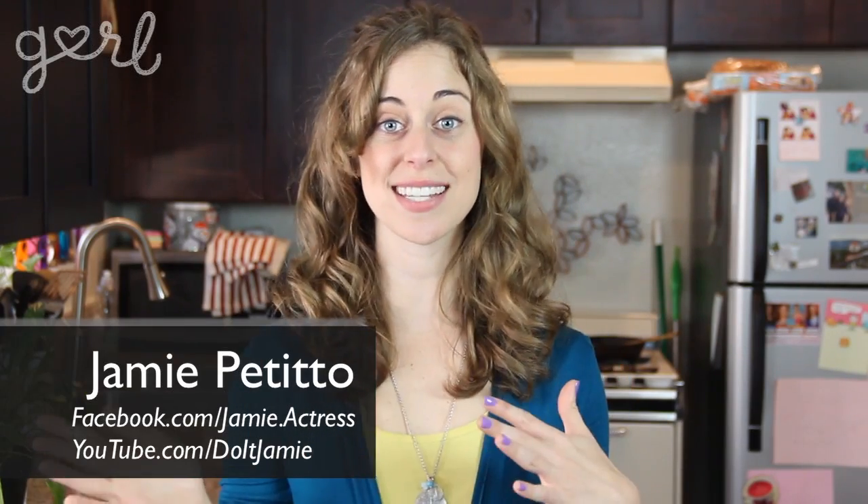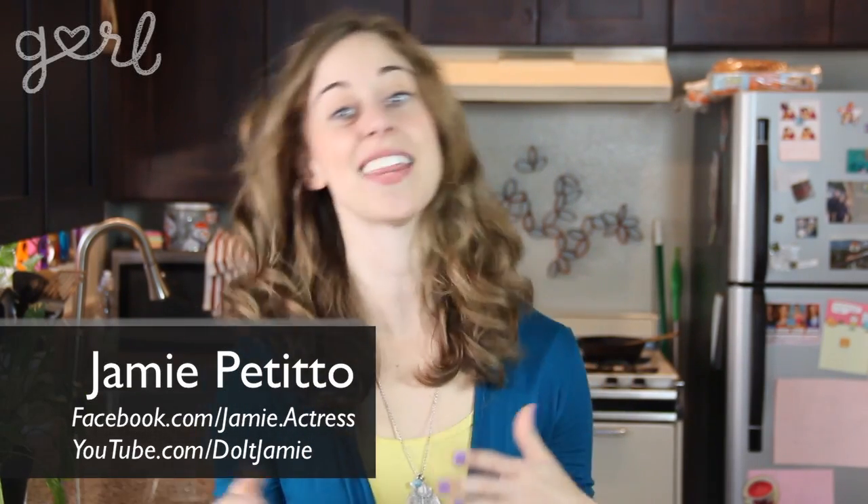Hey girls, Jamie here. So next week is the official start of the spring season, and that means it's time for spring fashion. I love it — new blouses, new skirts, maybe you're even eyeing a new prom dress. You can never start planning too early for prom, so get ready as I show you how to compliment your own wardrobe with your very own DIY button clutch.